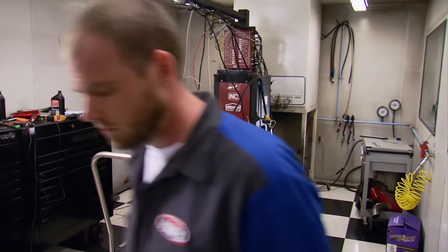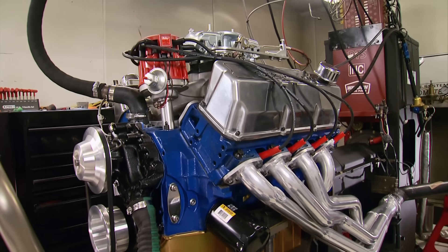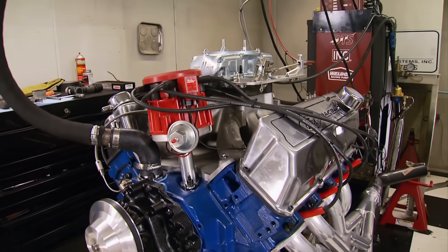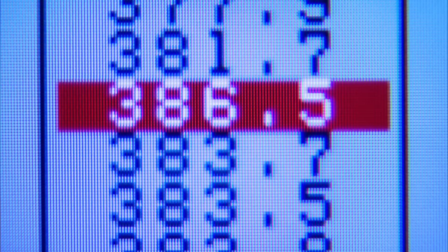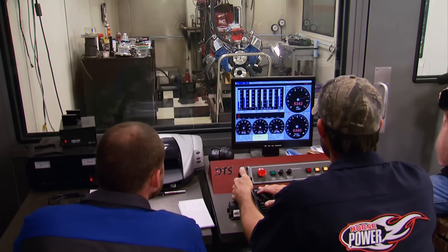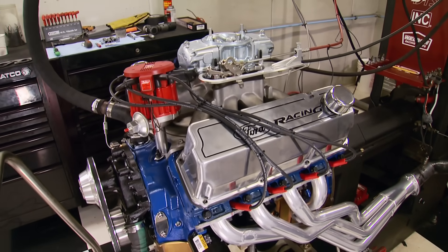After a warm-up and setting the dyno's RPM sweep to 6,000, we made a 386-horsepower run right out of the gate. The follow-up run showed the same identical horsepower with a little more torque at 397 foot-pounds. Our best horsepower pull of the series came in at 390.